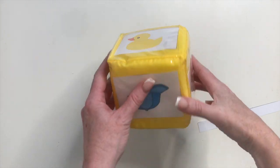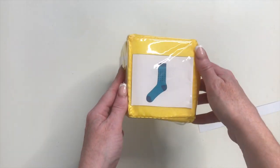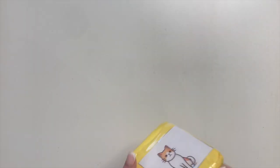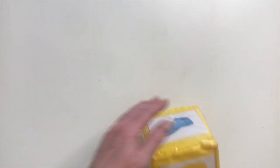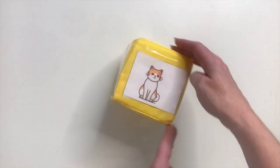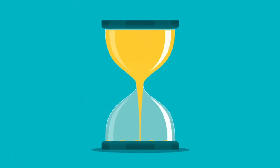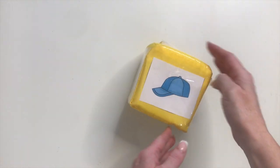Begin by naming all of the pictures on the dice all together. Explain that the children are going to take it in turns to roll the dice, and as each picture is rolled everybody is going to join in with the segmenting of the word all together. Set a timer and see how many words the children can roll and segment in one minute. Then reset the timer to see if the children can beat their score.